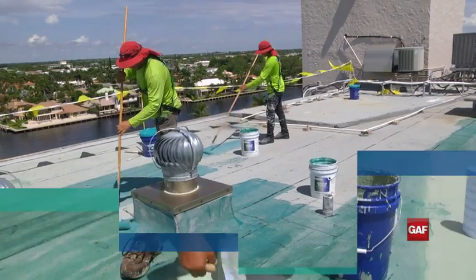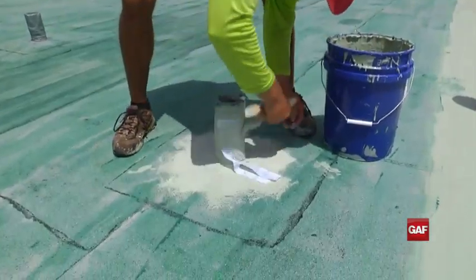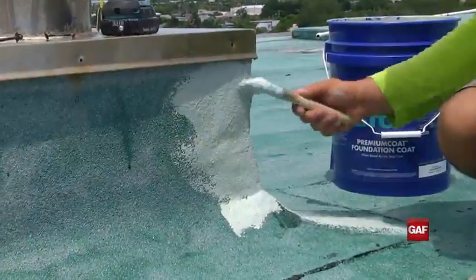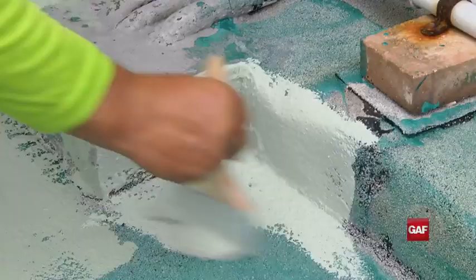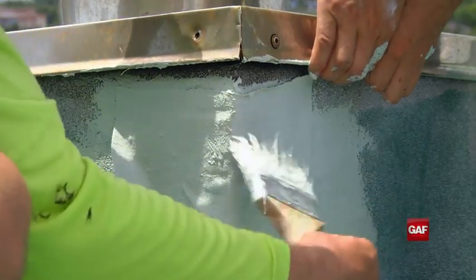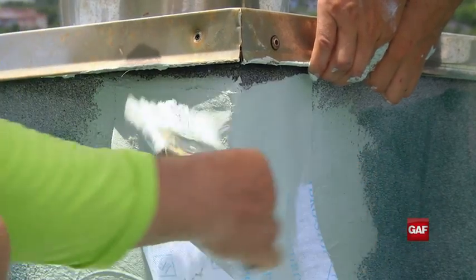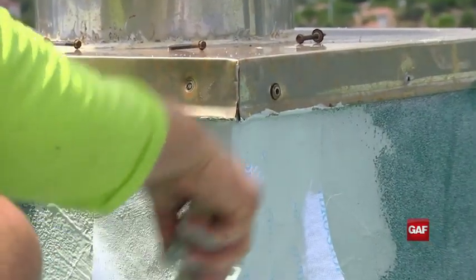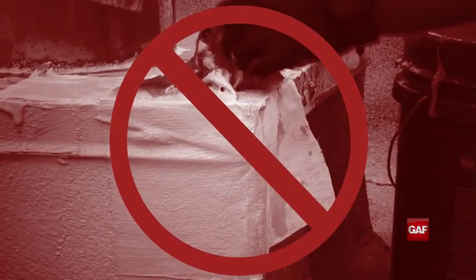The next stage is sealing the roof using HydroStop Foundation Coat and Fabric. It is important to thoroughly seal all penetrations, joints, transitions, curbs, drains, and walls, since most roof leaks occur at these locations. Be mindful of terminations, which should go under flashing details, not over them.